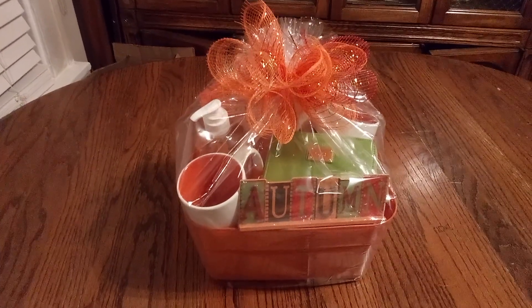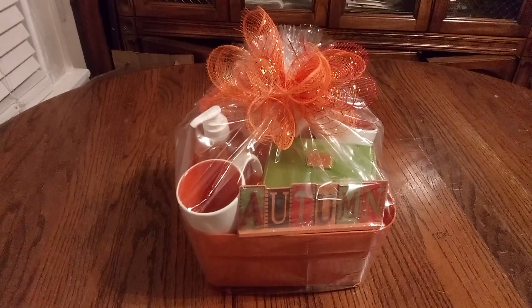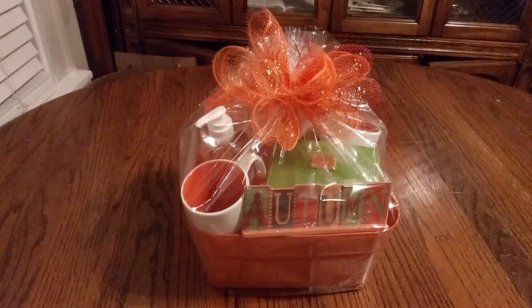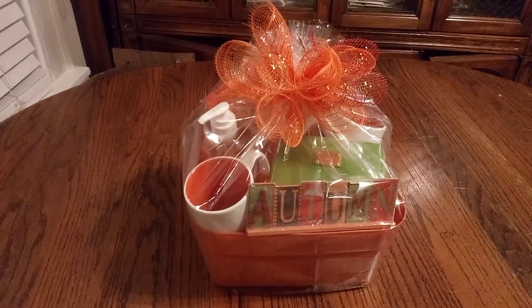Welcome back, friends, to Baskets by Carla. If you haven't had a chance yet, don't forget to stop, share, like, and subscribe.